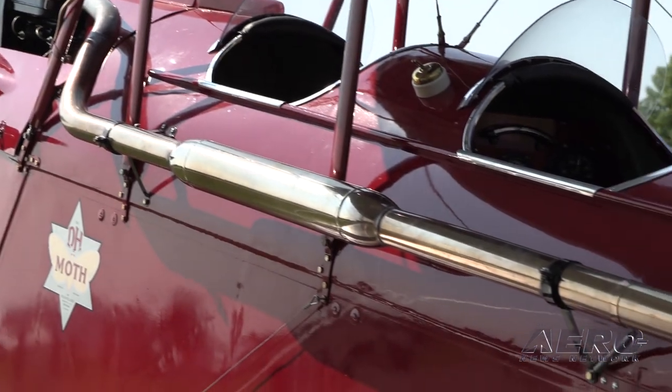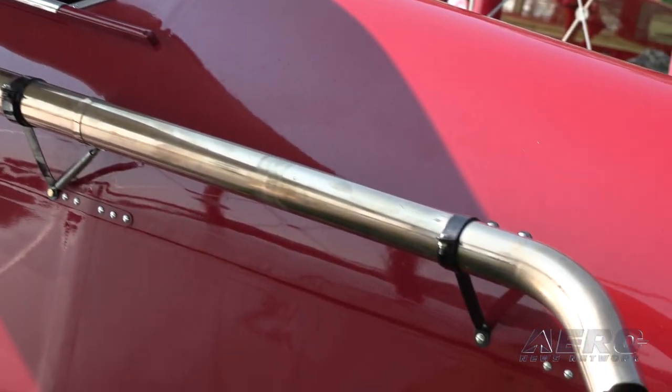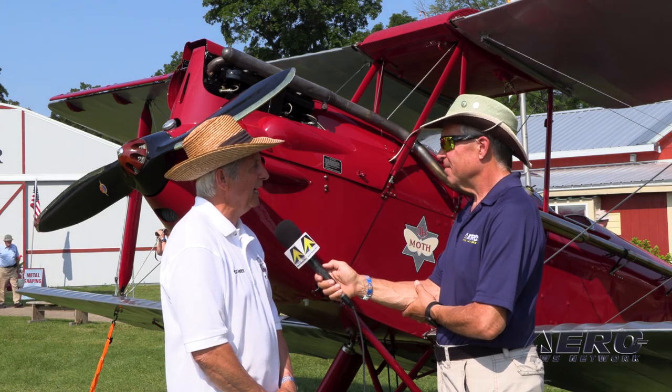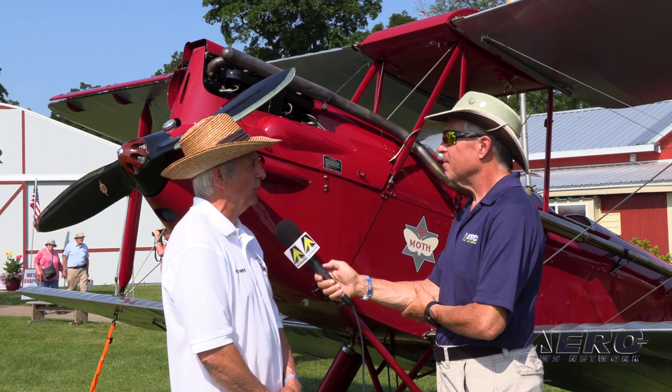The Gypsy 1 and Gypsy 2 engines were designed as upright engines, so they had to put the thrust line lower. And then they used a long exhaust pipe to carry the exhaust away from the pilot. These are all significant visual characteristics of this airplane.